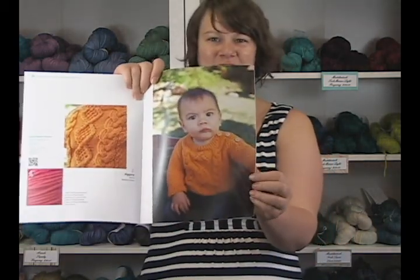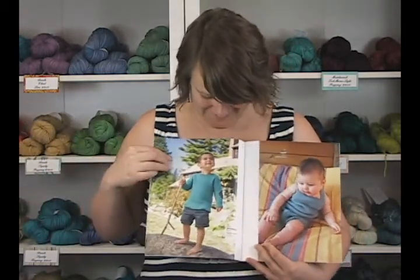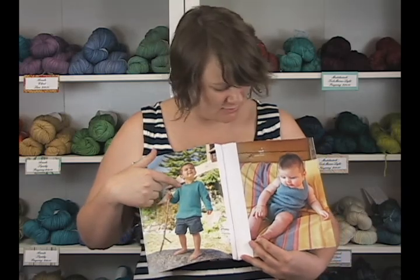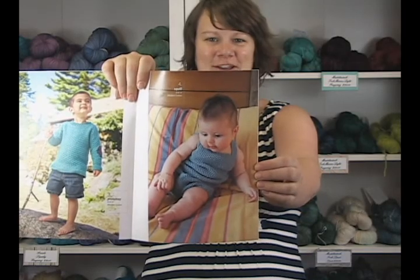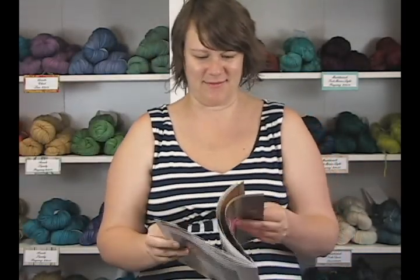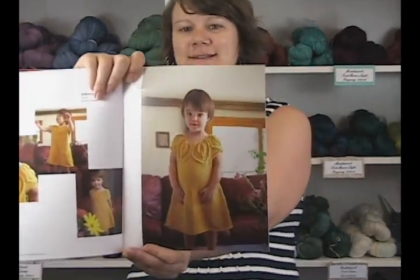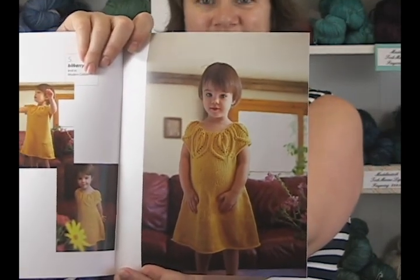This cute little cabled pullover is just so adorable. I'm a little baby crazy right now since I'm pregnant. All the baby designs are just really adorable. Love this cute little textured pullover. I think this little romper might be my favorite in the whole collection — super cute, perfect for summer. And my other favorite is this darling little dress, which I will probably be making very soon for this little girl that I'm carrying. Love, love, love that dress.